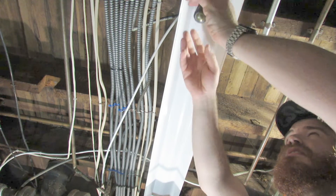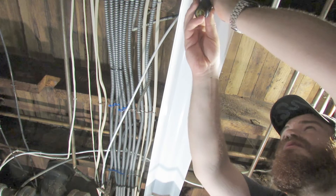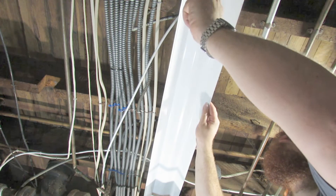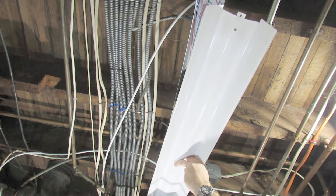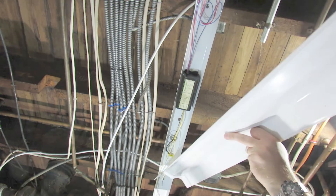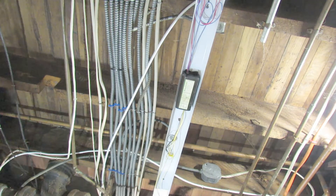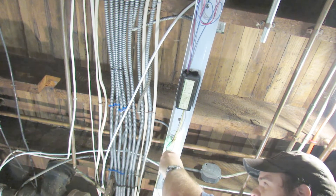We're going to open the fixture up. Now we can take our tester and give it a test to make sure the power is off.